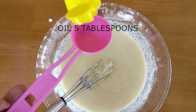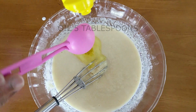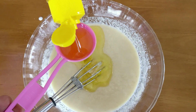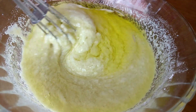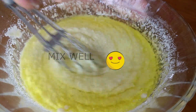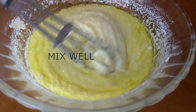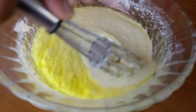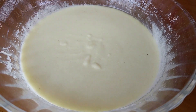Now I'm also adding in some oil — I'm taking about five tablespoons of oil. Add this in and give it a good mix until the oil and the remaining batter combine well. Once it looks like a smooth batter, you're ready for the next step.